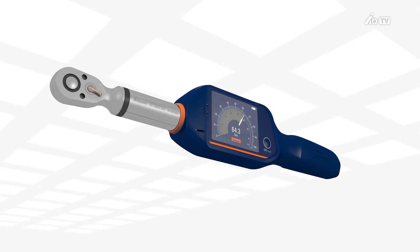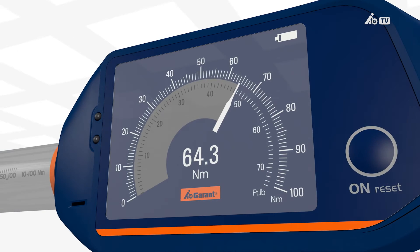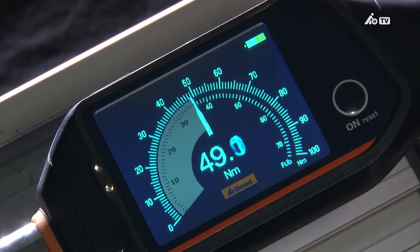In conventional dial gauges, it's often difficult to read the measurement value. Thanks to its TFT color display, the Garant torque wrench reduces reading errors to a minimum, achieving an accuracy of plus or minus 2%. The concurrent display can be read directly during work procedures, either via the digital display or the concurrent dial indicator.